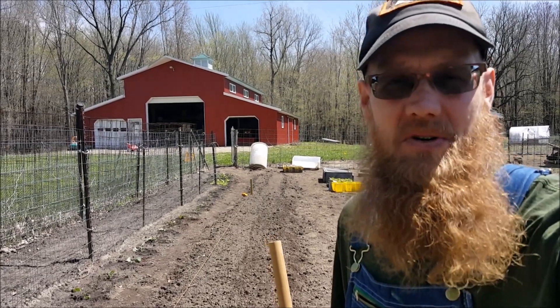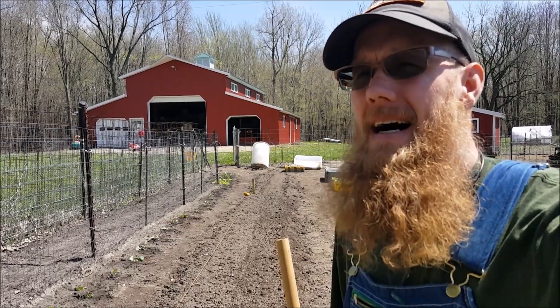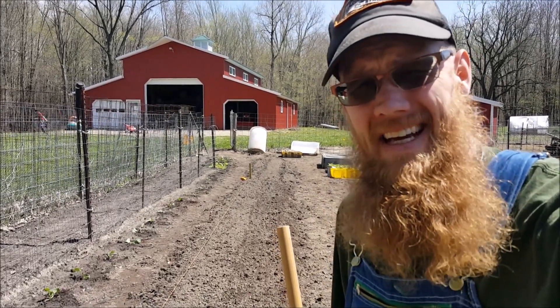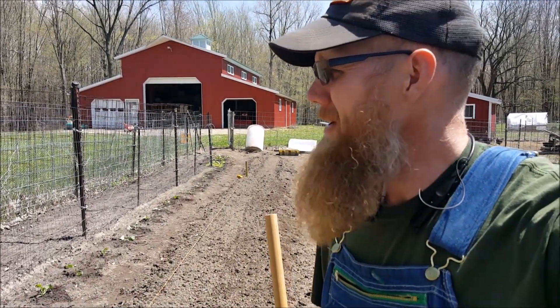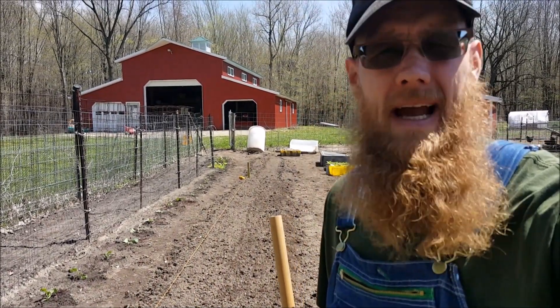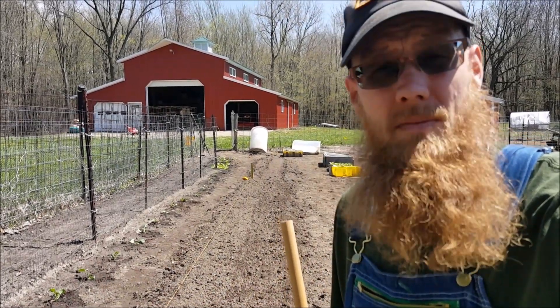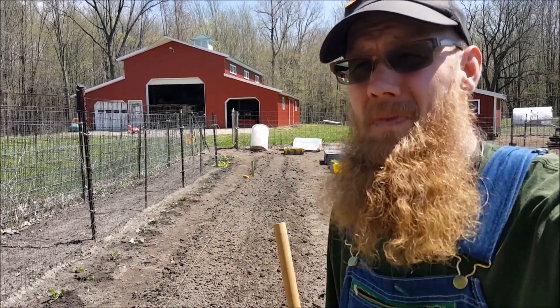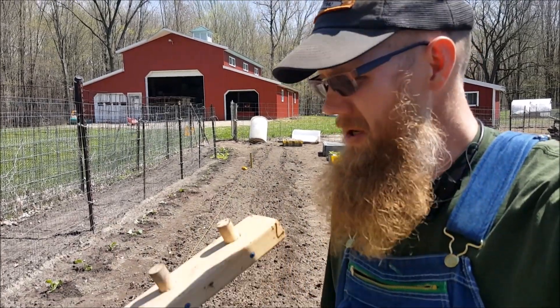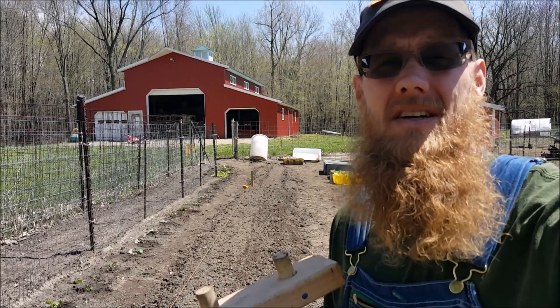Hi friends, hello YouTube. This is Joe with Youngblood Family Farm and we're doing a little planting here in Michigan. We came out and we planted some broccoli, some kale, cabbage, some leafy greens, and now we're going to do some onions. I wanted to share with you my onion marking planting jig.